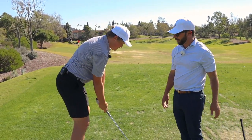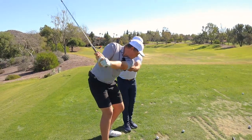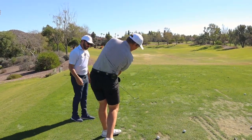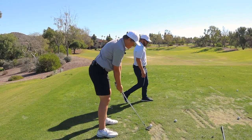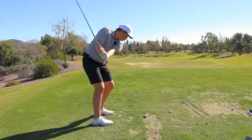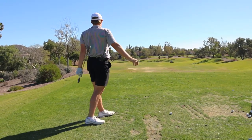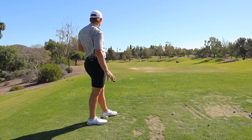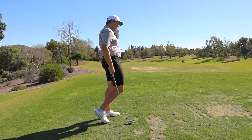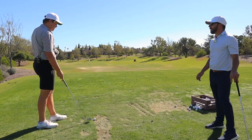Go back up there and hold it. Watch — just your chest going more around. What's good is what I'm seeing is what we didn't see with the driver. You're starting to get this knee moving this way, and it's not going like this anymore.